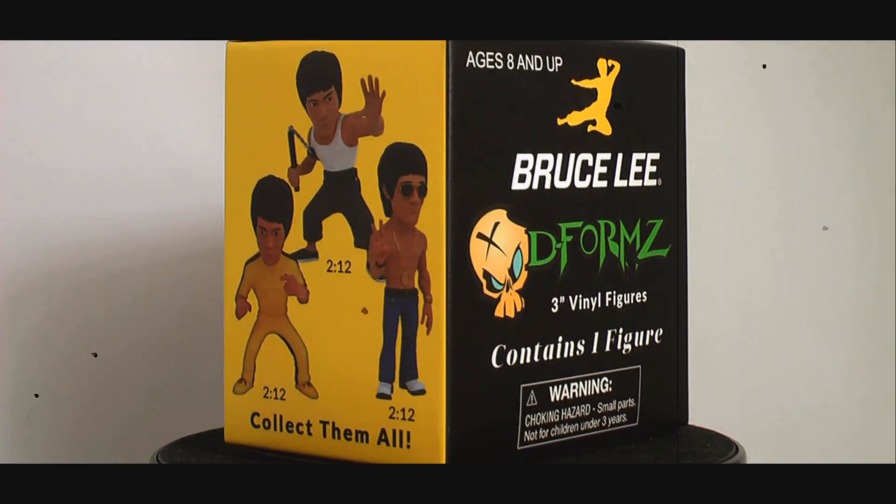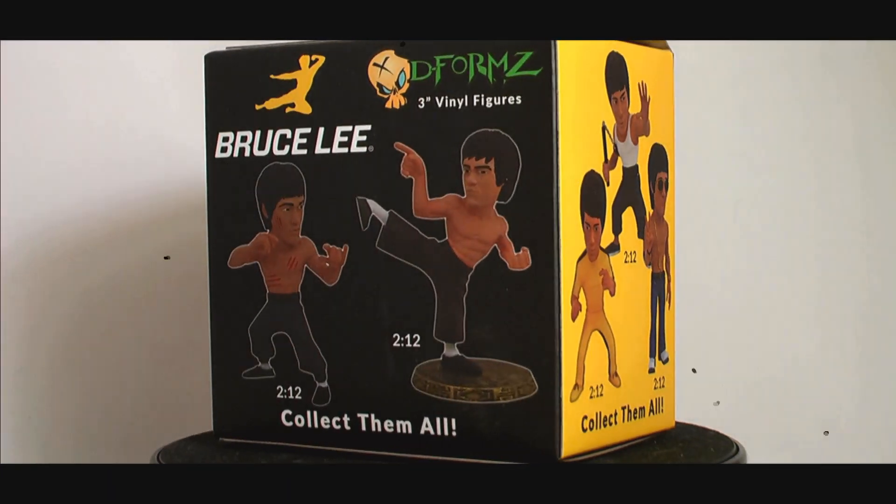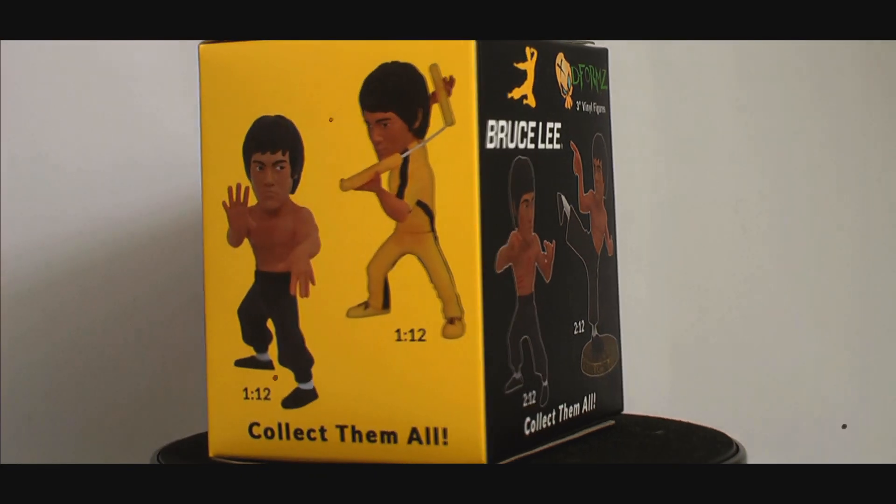Welcome to another unboxing. We have two Bruce Lee D-Formz by Diamond Select Toys to open. These weren't widely distributed here, but are still available from Australia.